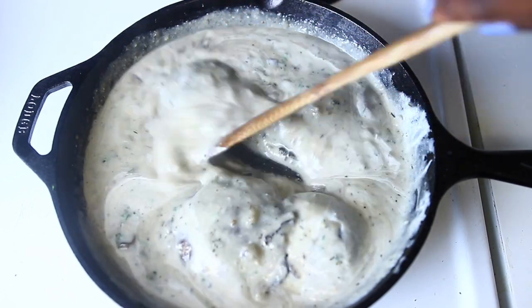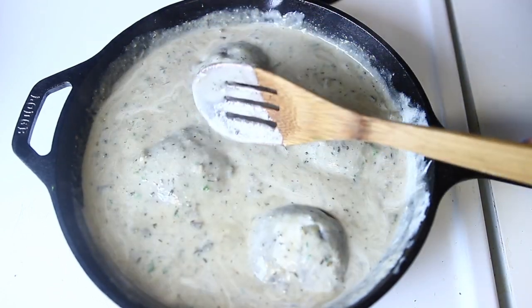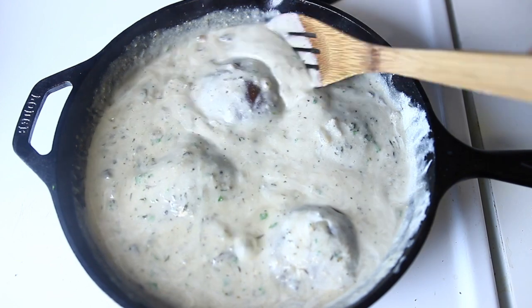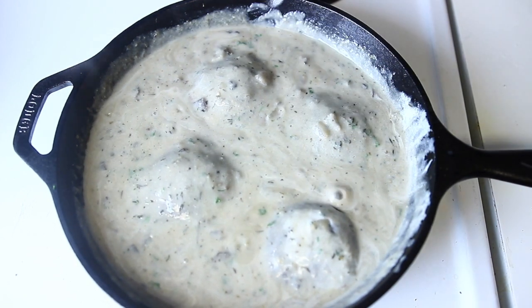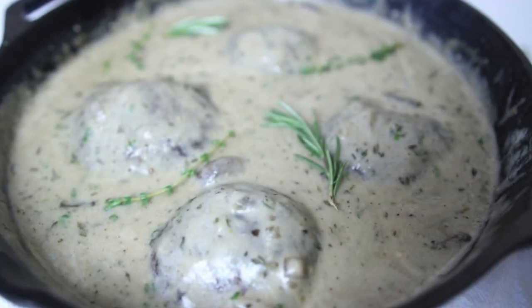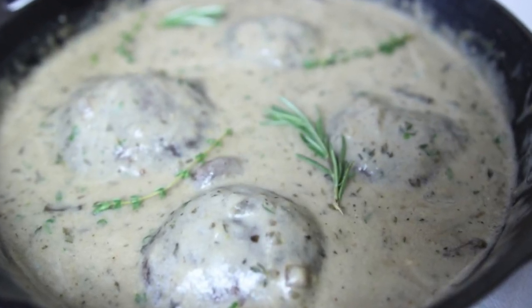It's very simple, very easy to make. It's quite an indulgence because it's rich, but it is so delicious. You can have it with rice, with some mashed potatoes, or even as a dip. So I hope you consider adding this to your holiday recipes — I'll be bringing you guys some more holiday recipes.